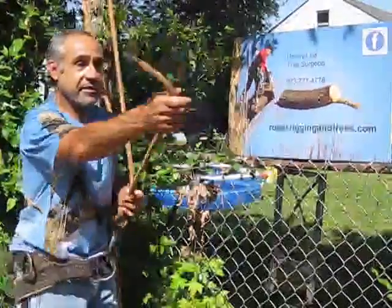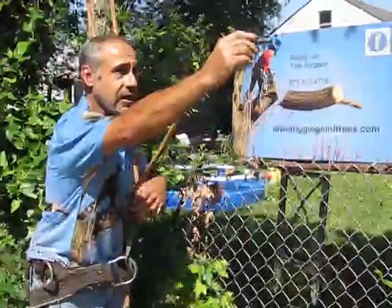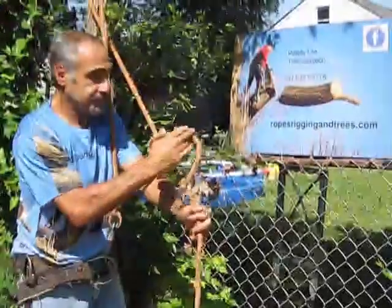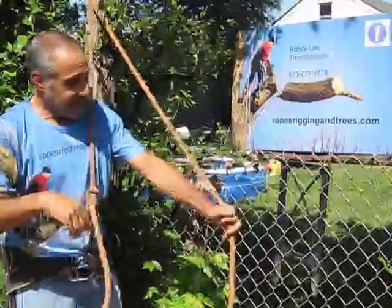Another thing you can do is just make this tail really long — maybe another foot longer than this. When you tie your buckle, leave a little extra length so that you have that much more for the knot to work out. That's it — be careful.